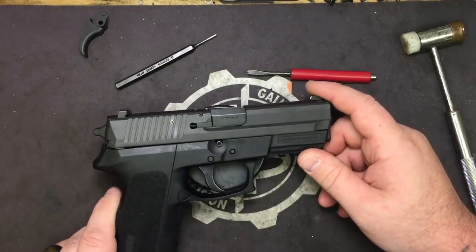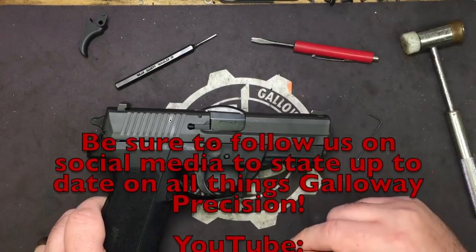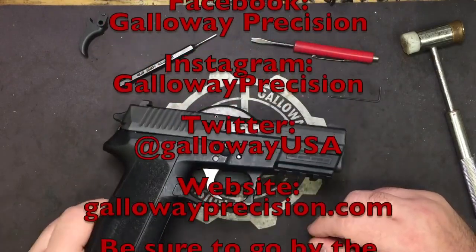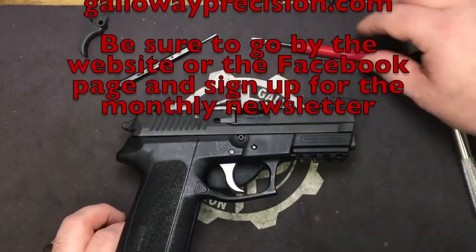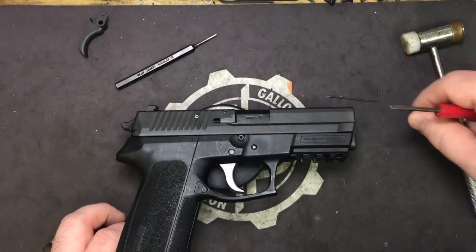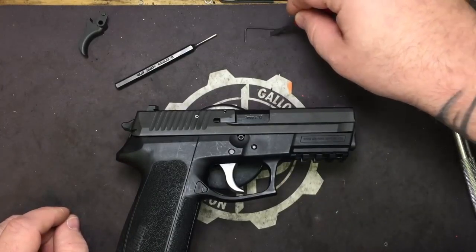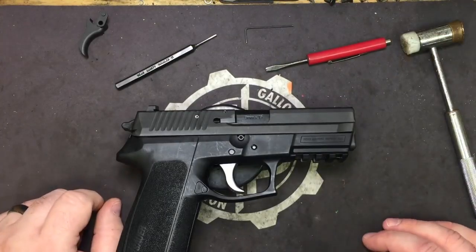Also be sure to swing by our social media feeds and follow us on social media here on YouTube — like, comment, and subscribe below. Follow us on Facebook, Instagram, and Twitter. Go by the website or the Facebook page and sign up for the monthly newsletter. I don't post for about two or three days what the monthly sale is going to be after the newsletter comes out, so all of you that subscribe to the newsletter are the first ones clued in — you get a head start on everybody else.